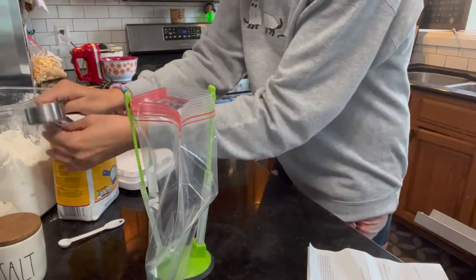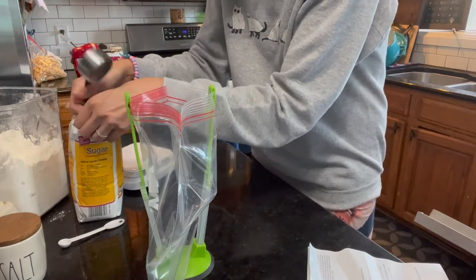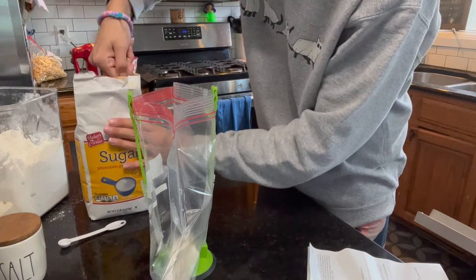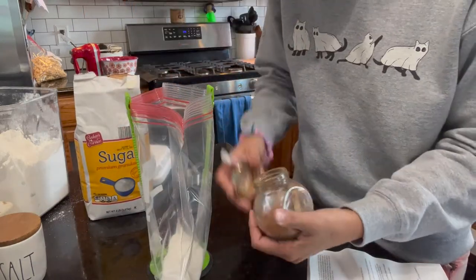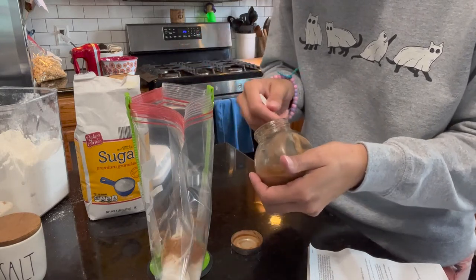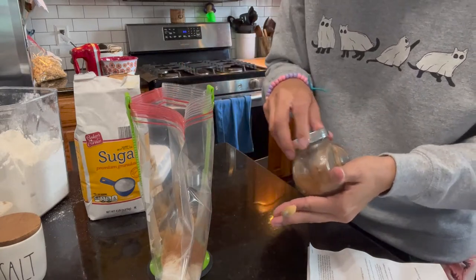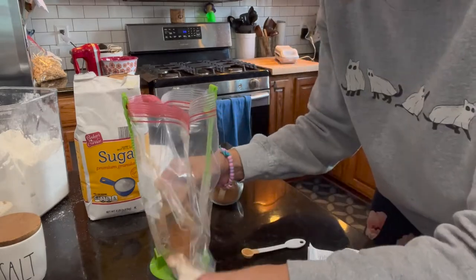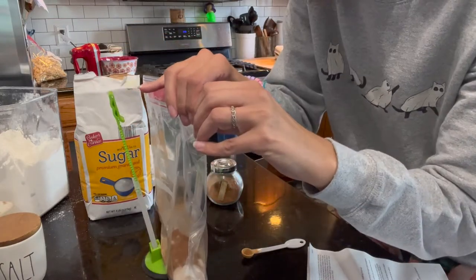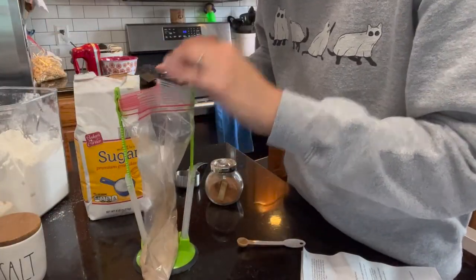We're going to add a quarter cup sugar and the recipe says a quarter teaspoon of cinnamon, but because I love cinnamon I'm going to do a half teaspoon. Actually, I'm going to make this a full half cup of sugar. My ratio is a half cup sugar to a teaspoon of cinnamon. I'll get this closed, shake it up, and it'll be ready to shake our churros in.